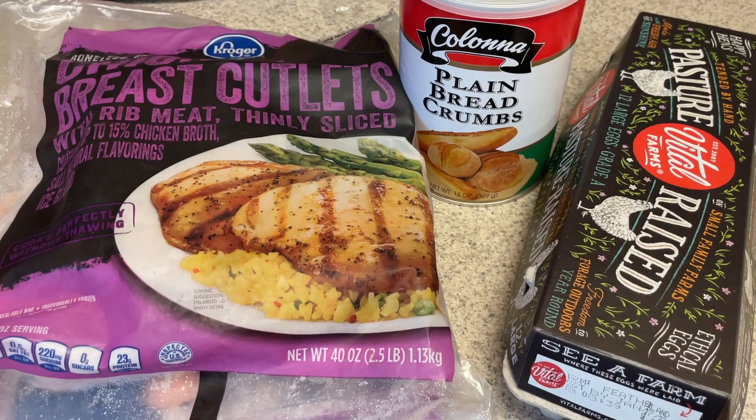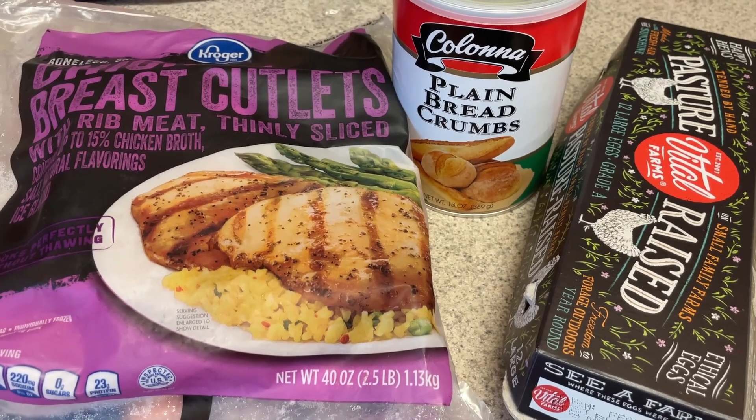I'm going to thaw out my chicken and then just do a station where I first coat them with the cornstarch, then put them in an egg wash, then put them in the breadcrumbs, and then cook them in my air fryer at 400 degrees for about 10 minutes, then flip them over for another five minutes after that.